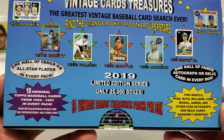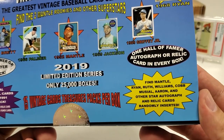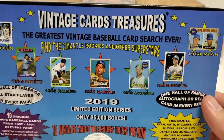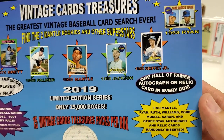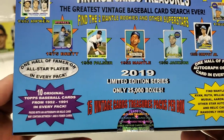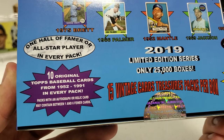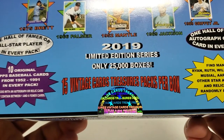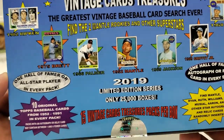You're going to get one Hall of Famer or All-Star player in every single pack, and one Hall of Famer autograph or relic in every box — normally it's a relic. These are some of the great cards you can find in there: awesome rookies, Hall of Famers, really good vintage cards. These are all original cards. Each pack has 10 original Topps baseball cards from 1952 to 1991, and there are 15 packs in this box — 150 cards total.